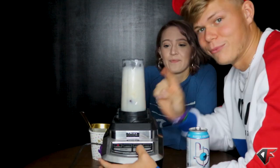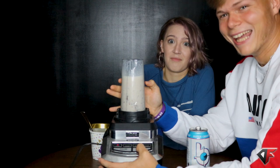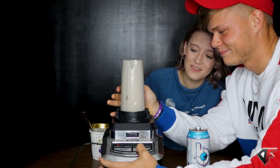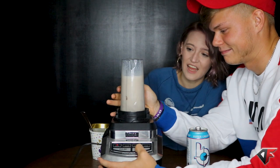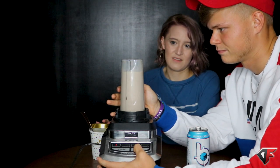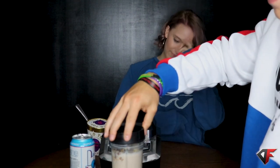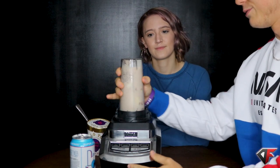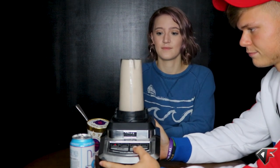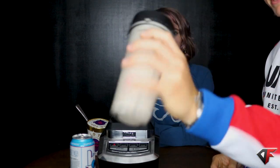I don't know about this. One, two, three, four, five. I think it needs more ice cream. We need more — okay, so we added more ice cream because it was a little too thin. We like our stuff thick, with three C's. Okay, shake it up a bit and we're ready.